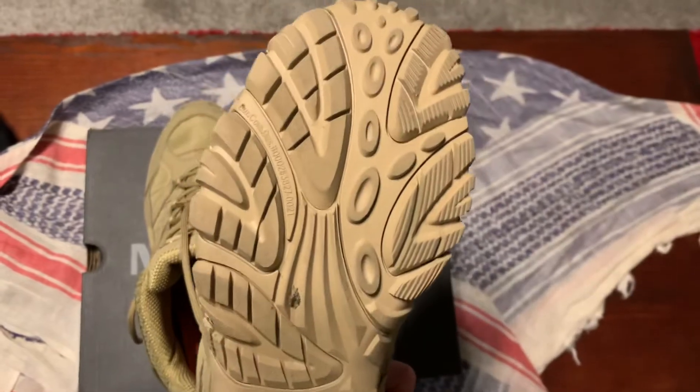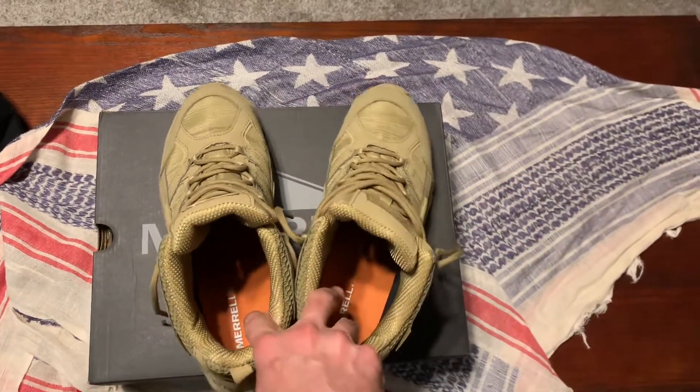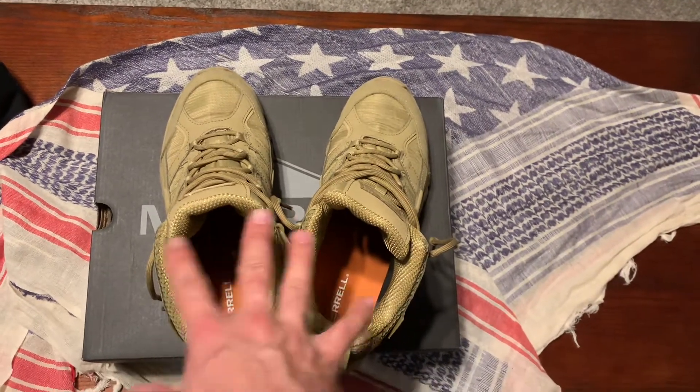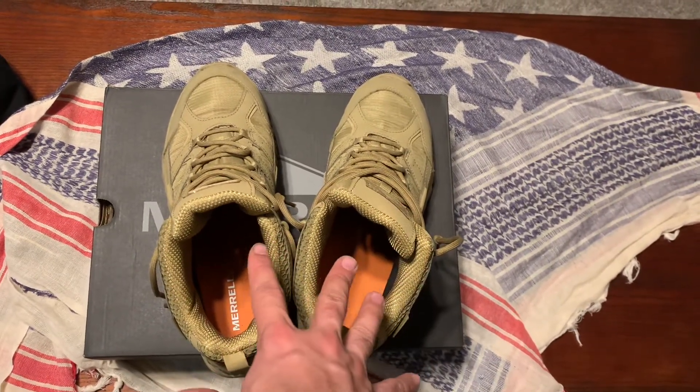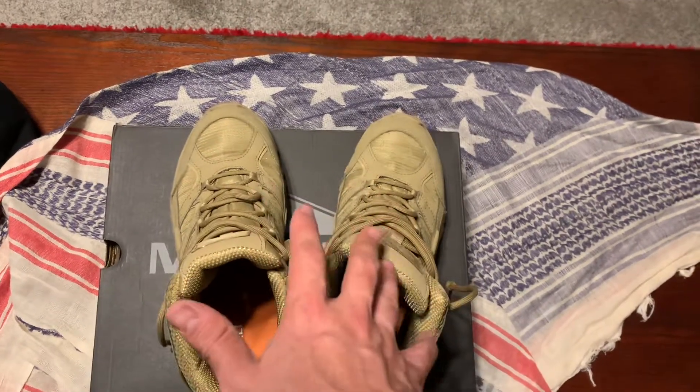Vibram sole, by the way — grippy, good stuff. If you've ever tried on or worn the normal hiking MOABs, it's basically the same kind of thing — a few differences, but the fit and feel is very similar.